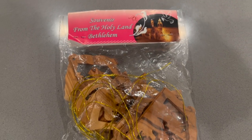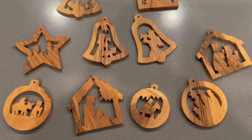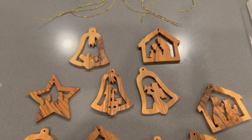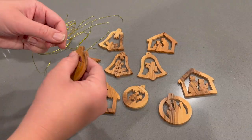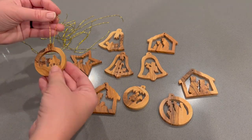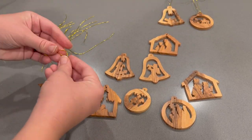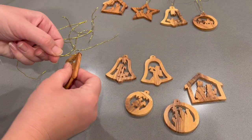On our bigger tree I decided to break open this little pack of ornaments from Bethlehem that a family friend gave us. I thought they were really pretty and very simple. I didn't want our bigger — yet still small — Christmas tree to be too overwhelming. With bigger trees you can add a lot more ornaments, but I just wanted to keep it simple, and I thought these wooden ornaments would look perfect.